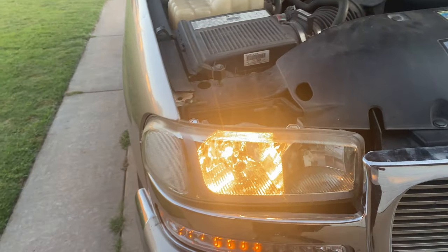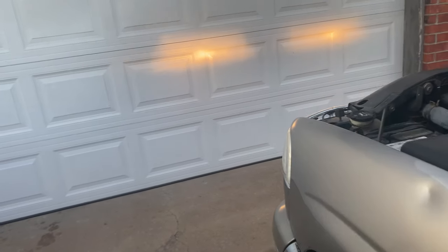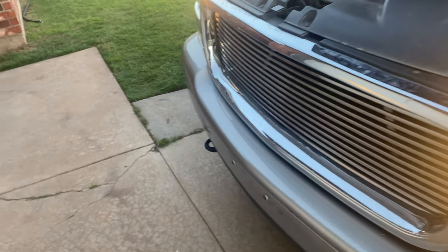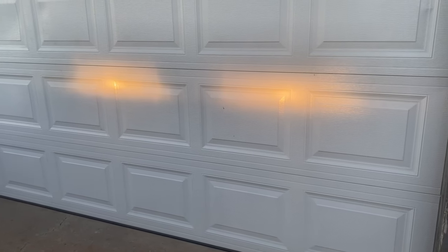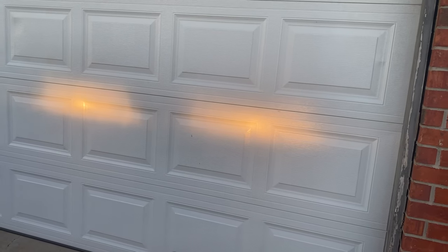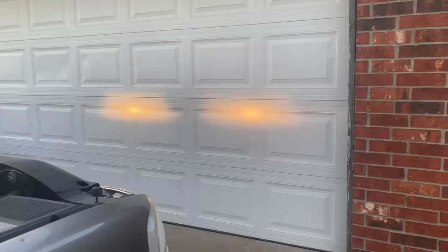Let me go ahead and hit my brakes and see what my brakes look like. Bright lights — there we go. What I'm going to do is raise this one back up to match it. There we go.